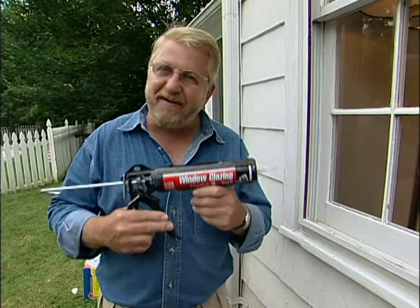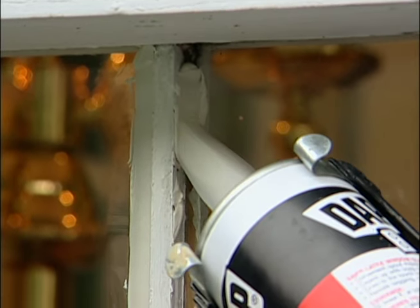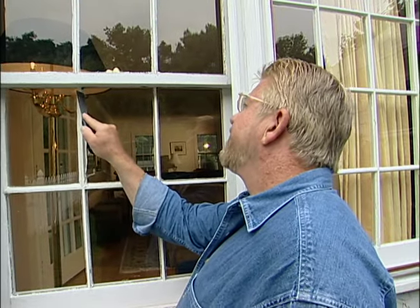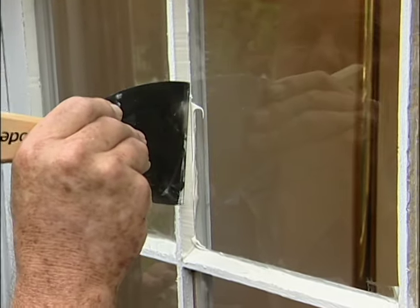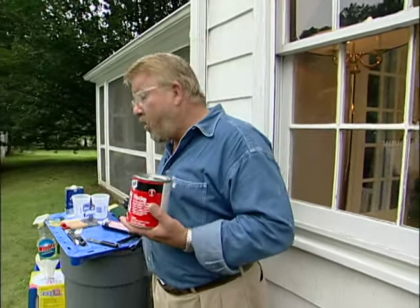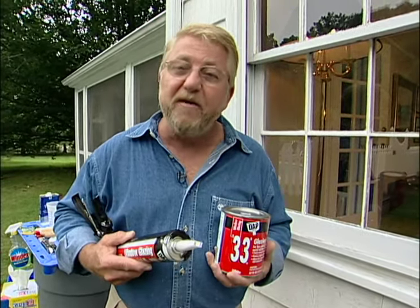Now this is a product I haven't tried before — window glazing in a caulking tube. Let's give it a shot. The caulking tube nozzle is designed to lay a bead that's just wide enough for the job. This product is water-based, so that's what I'll dip my putty knife in. The material is also a bit thinner and stickier than glazing putty — I might be better off waiting until it has partially set before trying to remove the excess. That turned out pretty well, too. I'm not sure which variety I like. The old-fashioned kind cleans up a little more easily, but the caulking tube variety certainly does go in easily. You should try both and choose the one you like best.